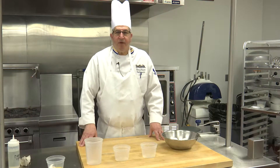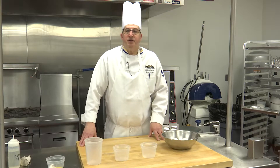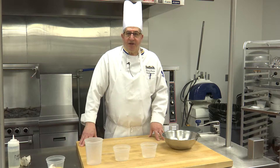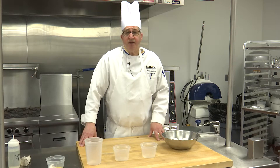Hi, my name is Richard Amster. I'm one of the chef instructors at the Suffolk County Community College Culinary Arts and Hospitality Center. Today we're going to be doing a demonstration on separating eggs using what's known as the reservoir method.